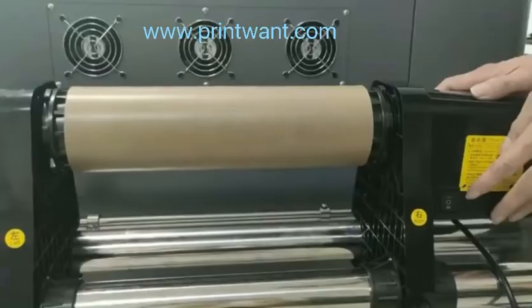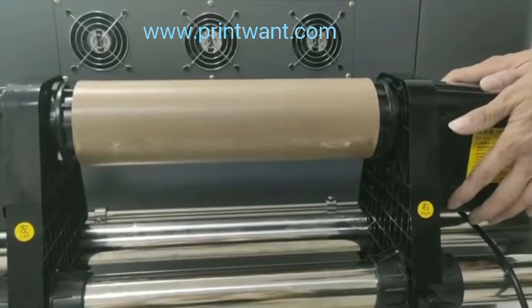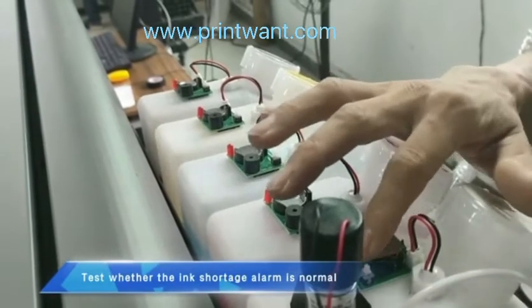Check whether the take-up operates normally. Test whether the ink short jaw arm is functioning normally.